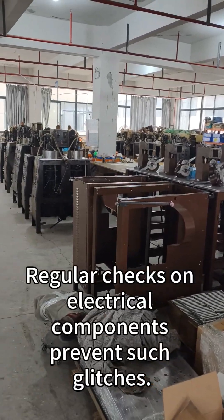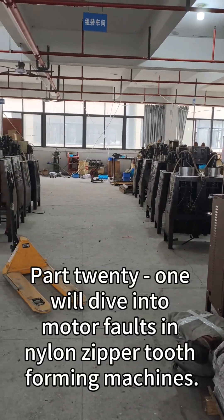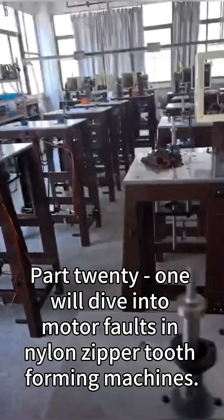Regular checks on electrical components prevent such glitches. If this helped, hit follow. Part 21 will dive into motor faults in nylon zipper tooth forming machines. Stay tuned.